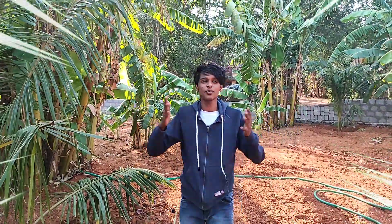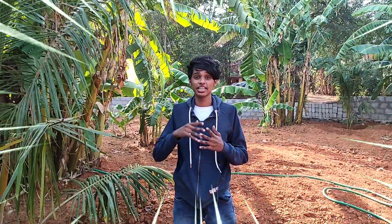Hi guys, welcome back to my channel. So friends, this video is a very exciting video. You can see the title of the video, so let's see what this video is.